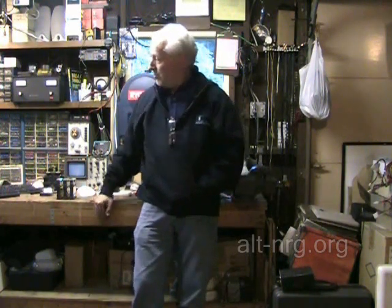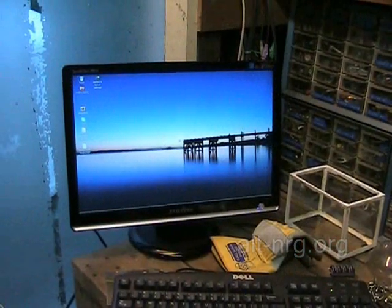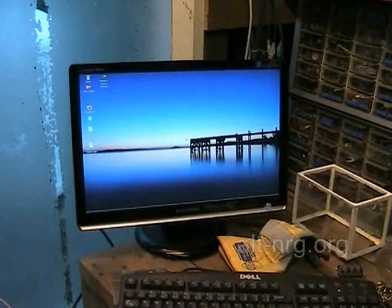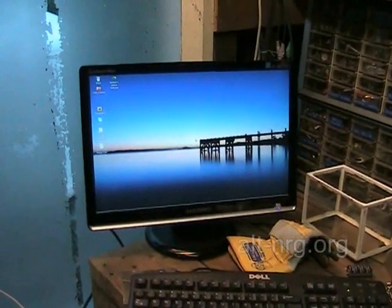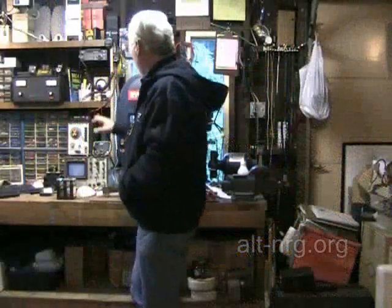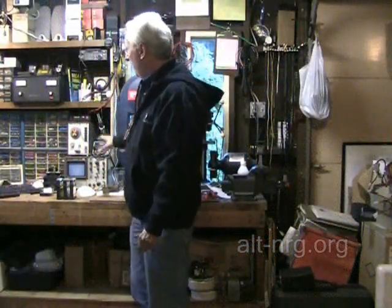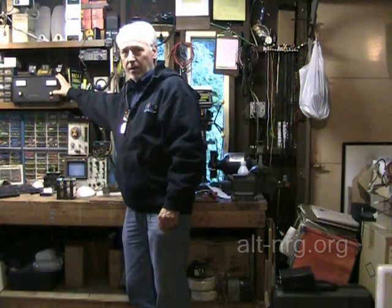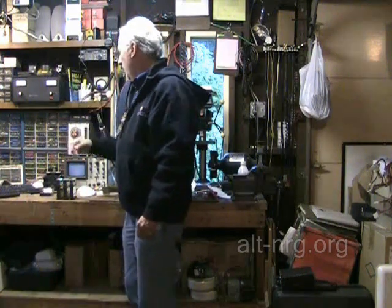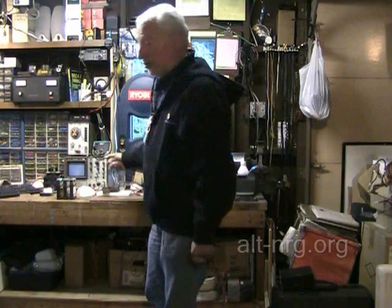First of all, Scarecrow, who donated this really nice flat screen monitor to my right. It allowed me to free up a lot of space on my bench and relocate my 12 volt power supply up onto the shelf, which is where I had the archaic CRT monitor before, and then freed up bench space for some other tools.